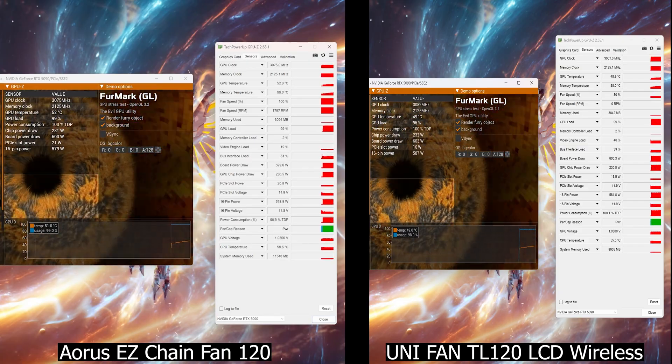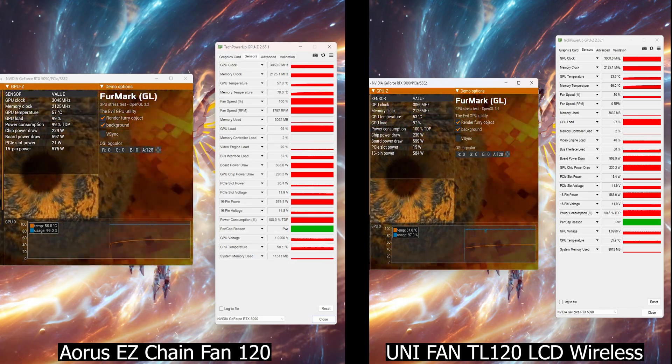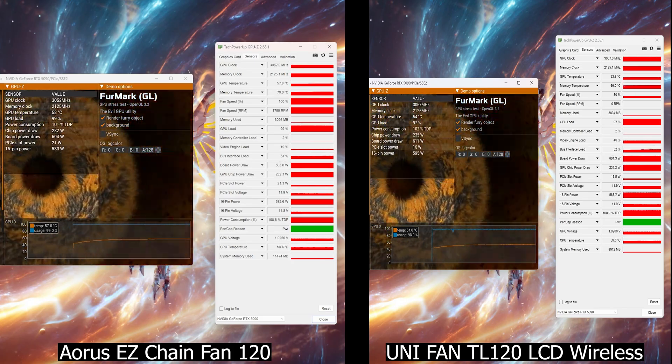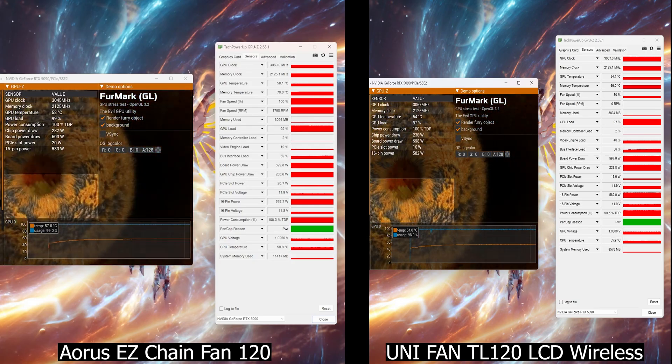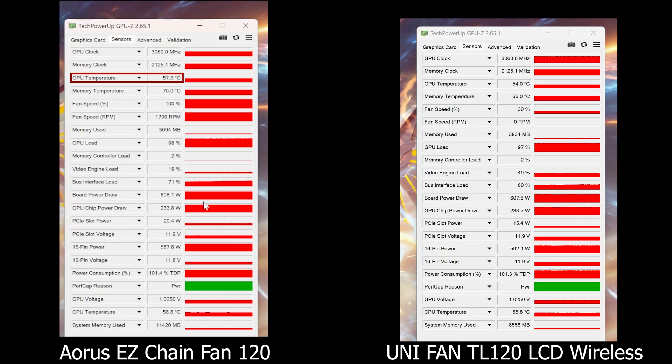Alright, let's get into the actual testing. Running both setups in 3DMark side by side, we got consistent power consumption of 600W. With both running at 100% speed for 10 minutes, here is what we got. For the AORUS fans, GPU temp is 57.5°C while VRAM temp is 70°C. Switching to Lian Li TL LCD Wireless fans, GPU temp is 54°C — a reduction of around 3.5 degrees — and VRAM temp is 66°C, reduced by 4 degrees compared to the AORUS fans.